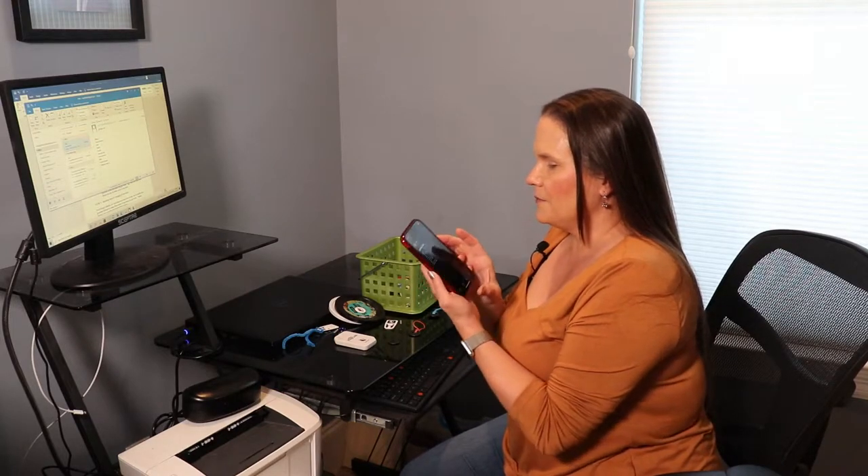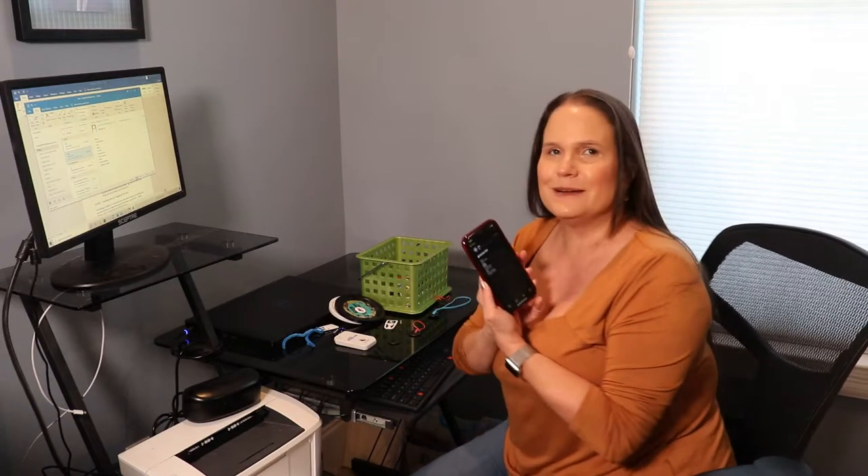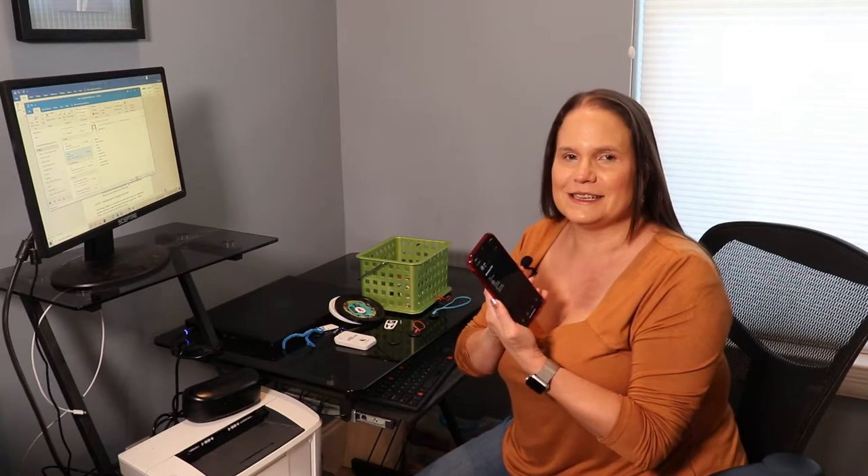All I have to do is open it up — peanut butter, jelly, relish — and I'm good to go. It's just that easy.